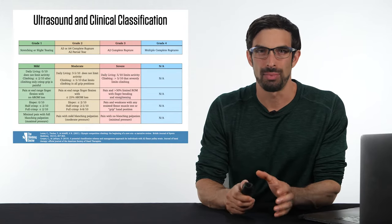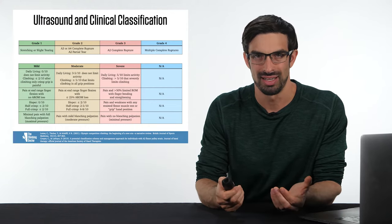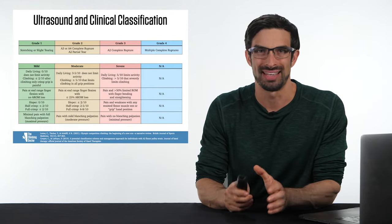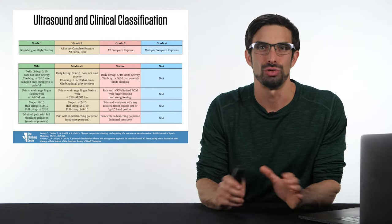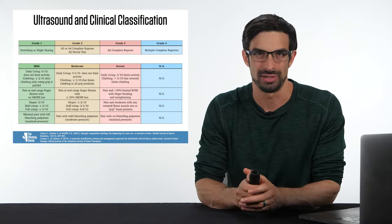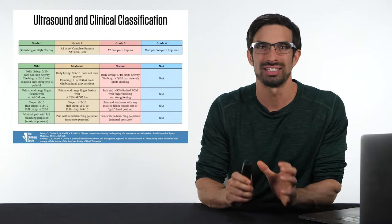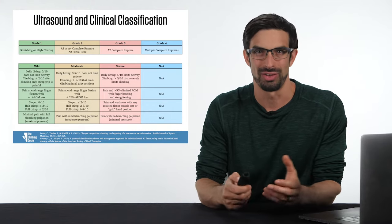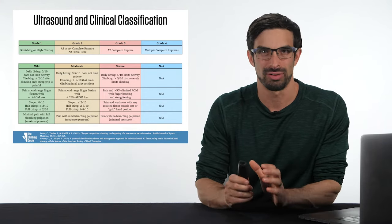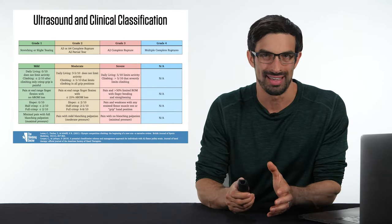If you're trying to establish a rehabilitation program for a climbing injury with a pulley sprain and you're trying to classify it by category, use diagnostic imaging if you have access — that's your gold standard. If you don't have access to that, then you can use the clinical criteria. Both the ultrasound imaging and the clinical criteria are color-aligned: in green, we have grade 1 as well as mild.